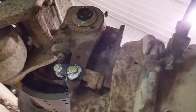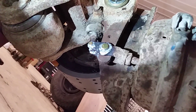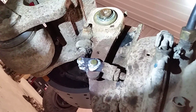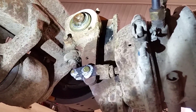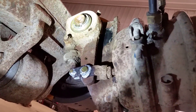All slack adjusters nowadays — and since the early '80s — are self-adjusting. You do not adjust air brakes. The only time you ever adjust air brakes is if you remove the drums and have to de-adjust them first in order to do that.